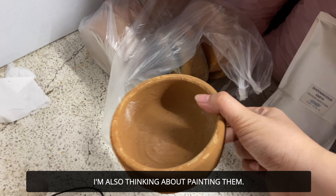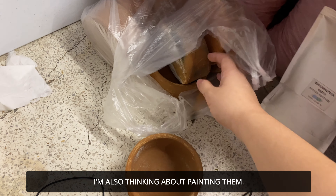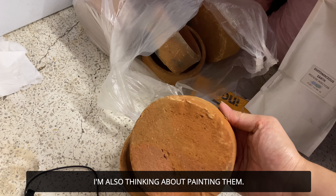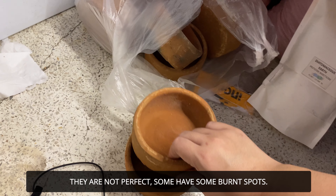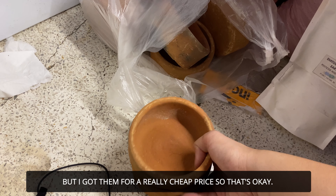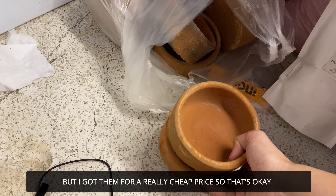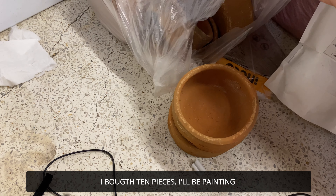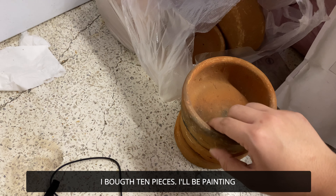I have a lot of ideas — I feel like I could even paint them. I feel like I'm good at art — even though I'm not. It's not perfect since they're only 10 pesos each, but imagine — for 10 pesos you have a planter. I bought about 10 pieces, so I'll just paint them, but not right now since I don't have much time yet.